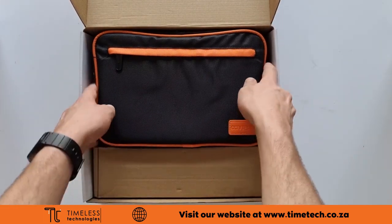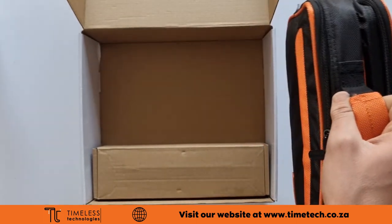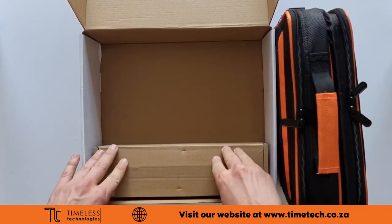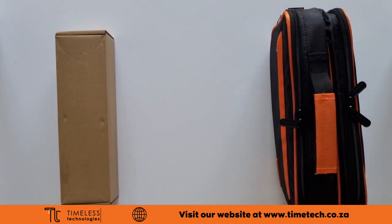It has a multimeter, built-in camera and even a laser rangefinder, all in one compact handheld device. This tool makes CCTV installation and fault finding fast and easy.